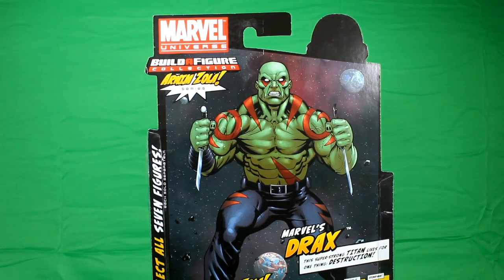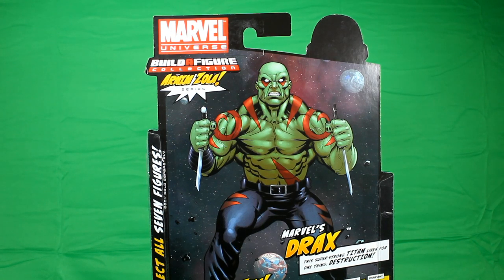Here on the back we have a blown-up picture of Drax holding his two knives. This is more of the modern-day Drax. There is an older one that's kind of got a robe and more purple in him, but this one is more modern-day.